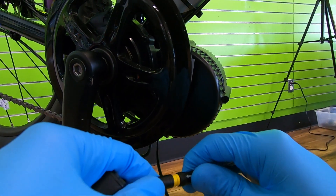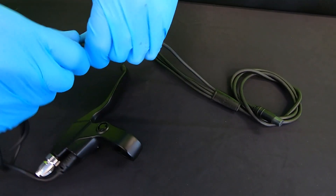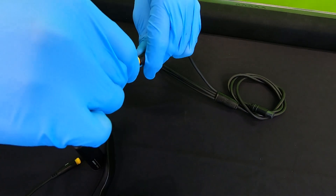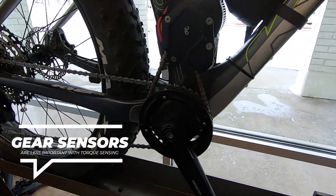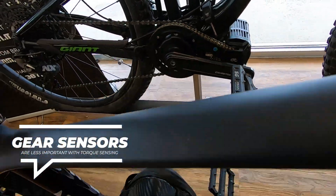On a Bafang conversion motor there's a cable dedicated to these sensors. With TSDZ2's you can install one in lieu of a brake sensor, though it does pause the motor for a longer period of time. CYC currently does not support gear sensors as of their 2023 gen 3 and Photon motors.